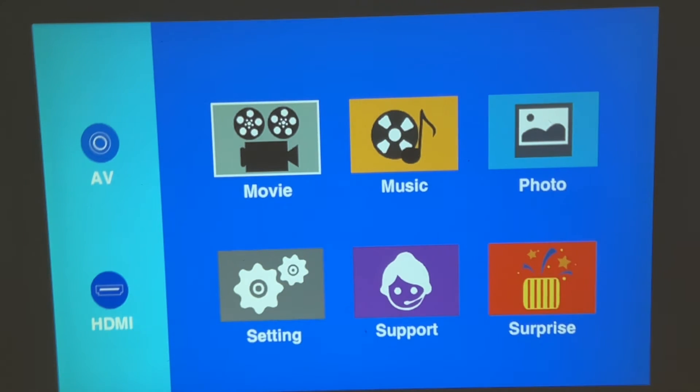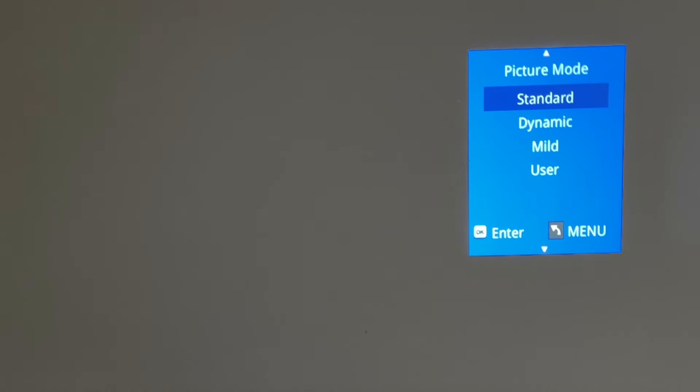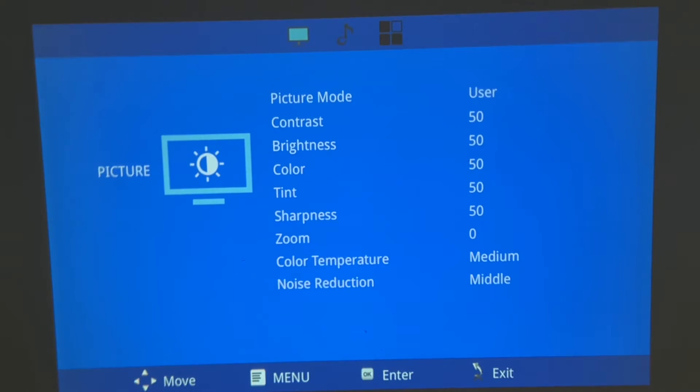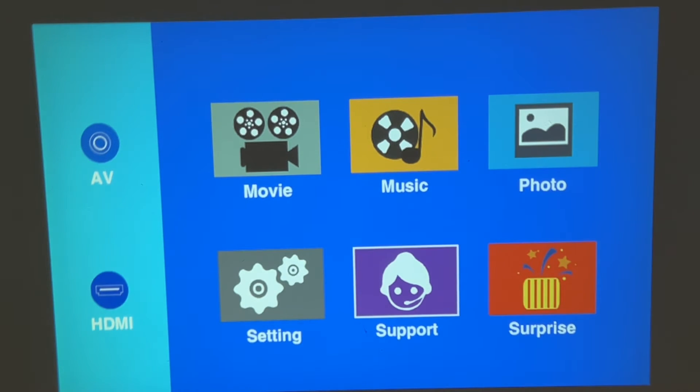Let's get back into the settings. You've got a picture mode that comes with standard, dynamic, mild, and user. In user mode you can adjust brightness, contrast, tint, zoom, color temperature, and noise reduction. It comes standard in the middle setting, so I'll just leave everything at standard.